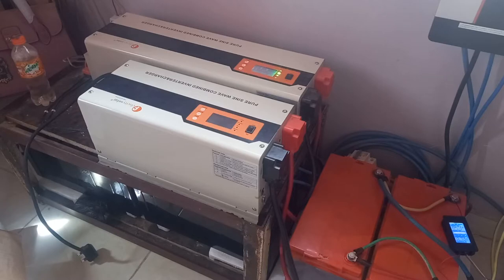You can see the two inverters there — they are Felicity pure sine wave inverters. The first one, the smaller one, is the 2.5kW, while the bigger one is the 5kW 48-volt system. The smaller one is at 1.5kW.